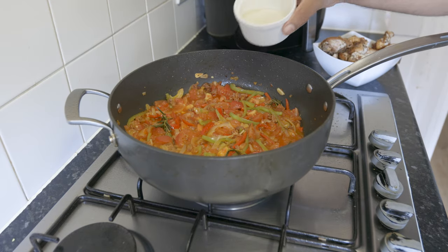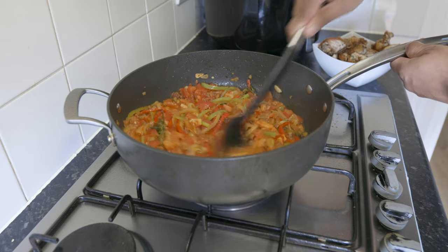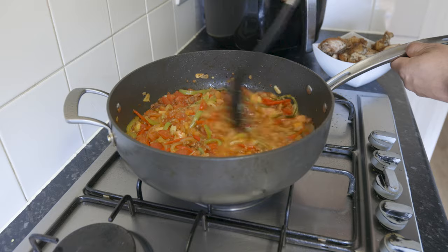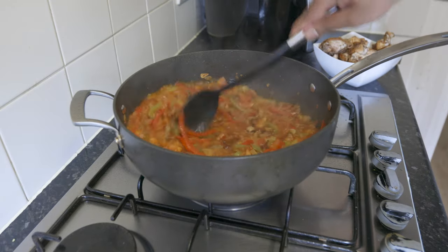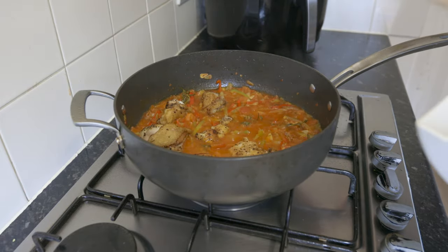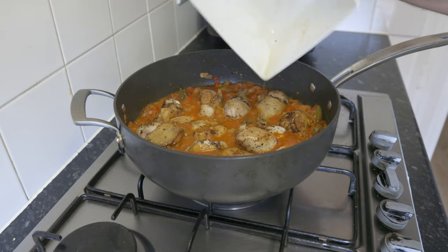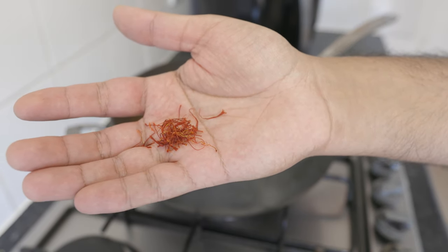Then add about 75 ml of white wine — you can skip this and replace with more stock or water of the same amount. Add a heaped teaspoon of smoked paprika and stir well. Now add in your chicken pieces along with the amazing resting juices, followed by a pinch of saffron and 400 ml of chicken stock.